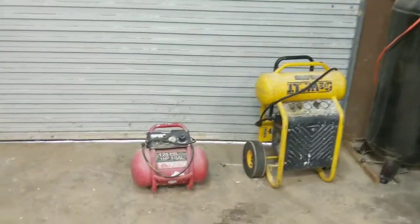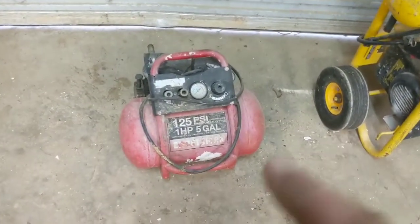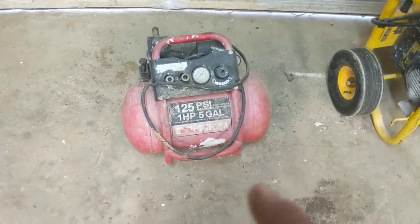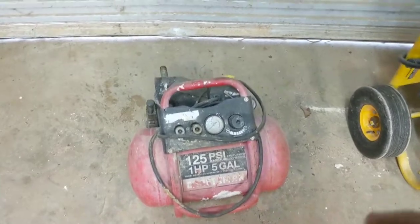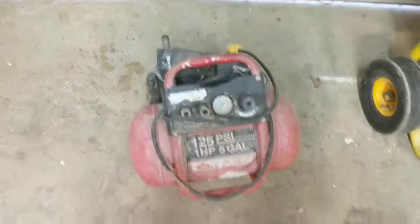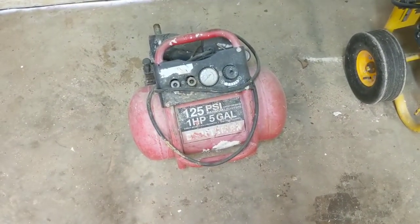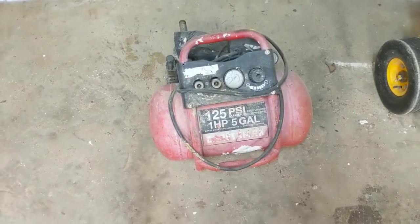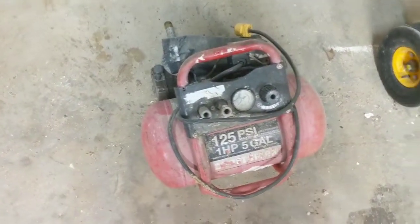The first one here is a little Craftsman. This actually came on a cart and I bought this when I first started in business. It was out of commission for about three years — I got in a wreck and totaled my truck, threw my tools all over the interstate. This thing went tumbling down the interstate after my truck flipped upside down, and I didn't touch it for a long time. But I found out recently it still works, so I still use it on occasion. It's a nice little air compressor.